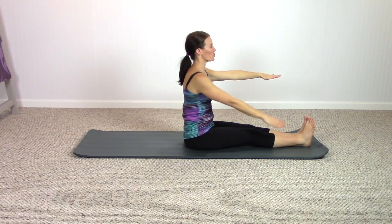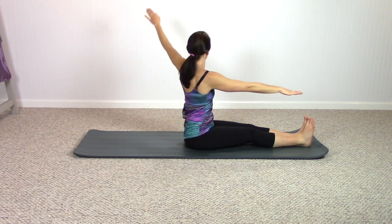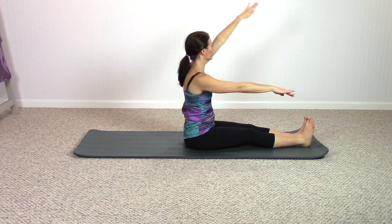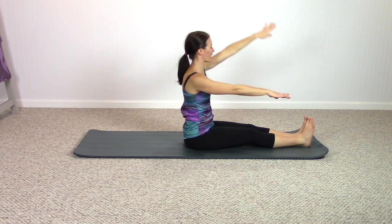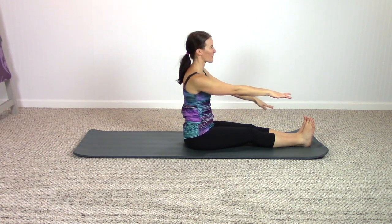Exhale, switch sides — opposite arm lifts, so you find more length as you rotate. Circle back around, breathing in, breathing out. Two more times, and one last time.